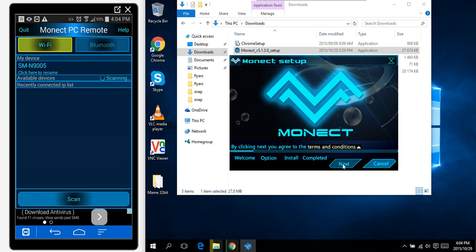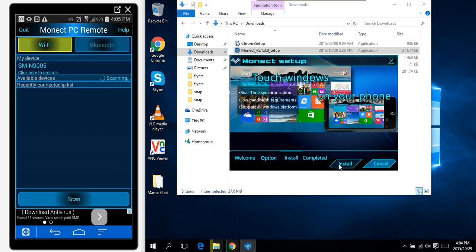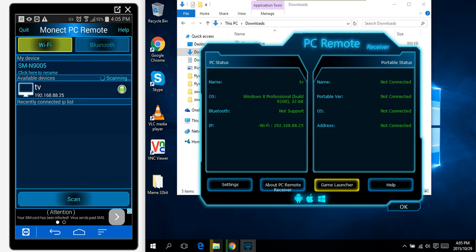The phone is scanning. Next — that's fine — next, install. And we install the server for the PC. Installation successful.